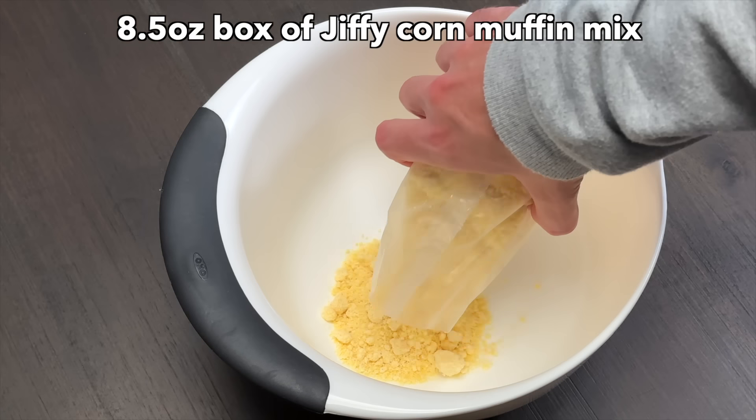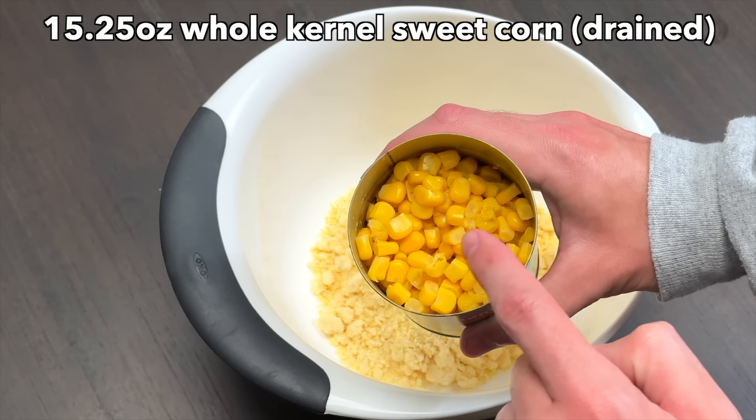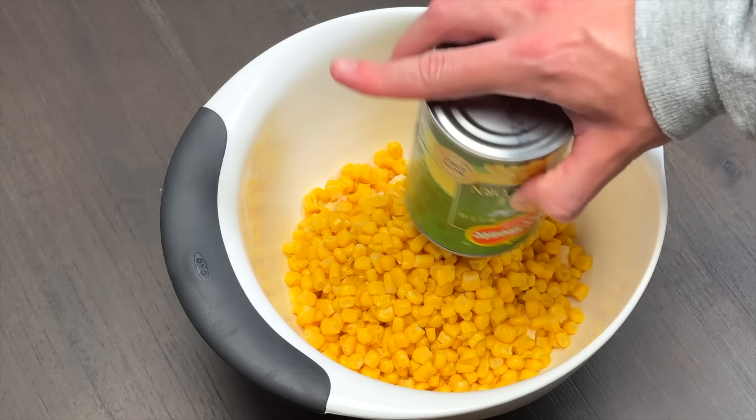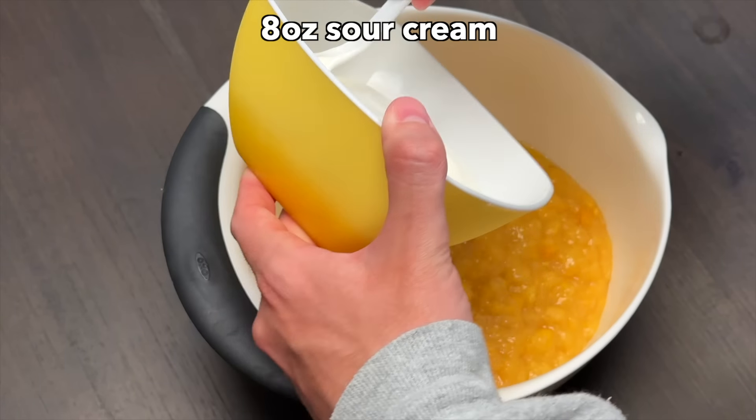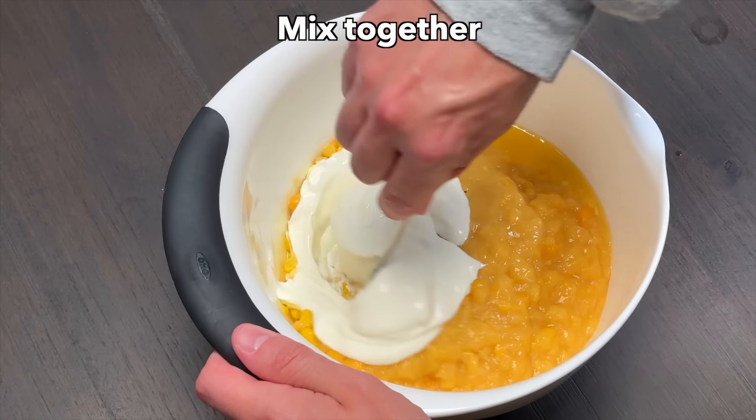Add one 8.5 ounce box of Jiffy corn muffin mix, one 15 and a quarter ounce can of whole kernel sweet corn (make sure you drain the liquid), 14 and three quarters ounces of creamed corn, one stick of melted butter, eight ounces of sour cream, and mix it all together.